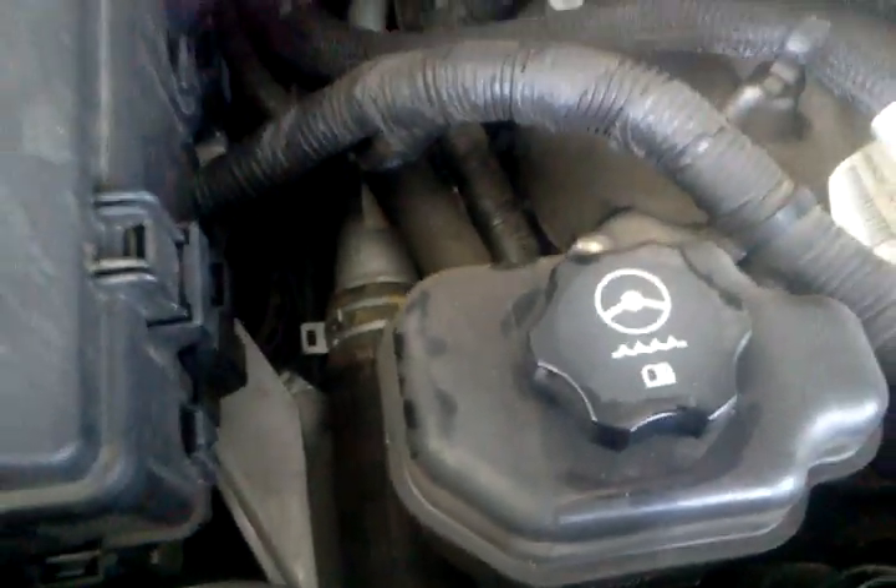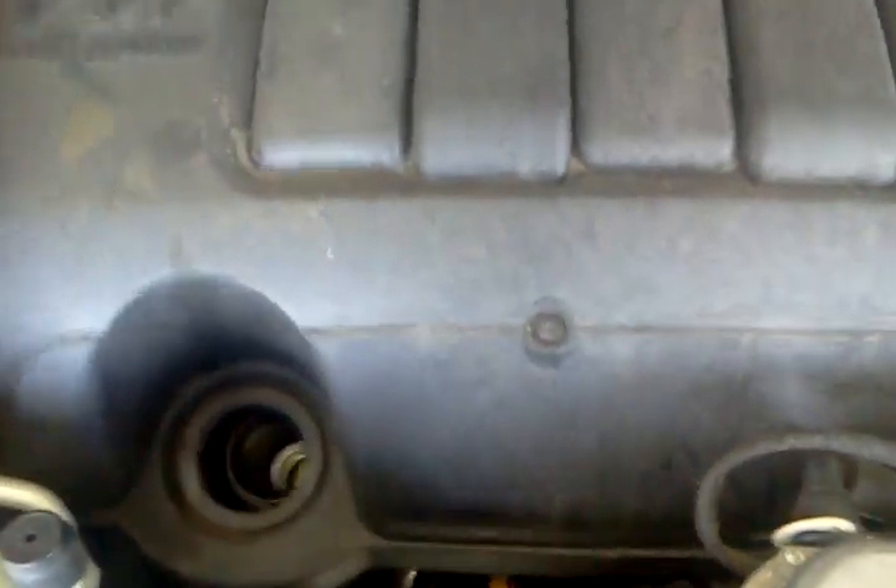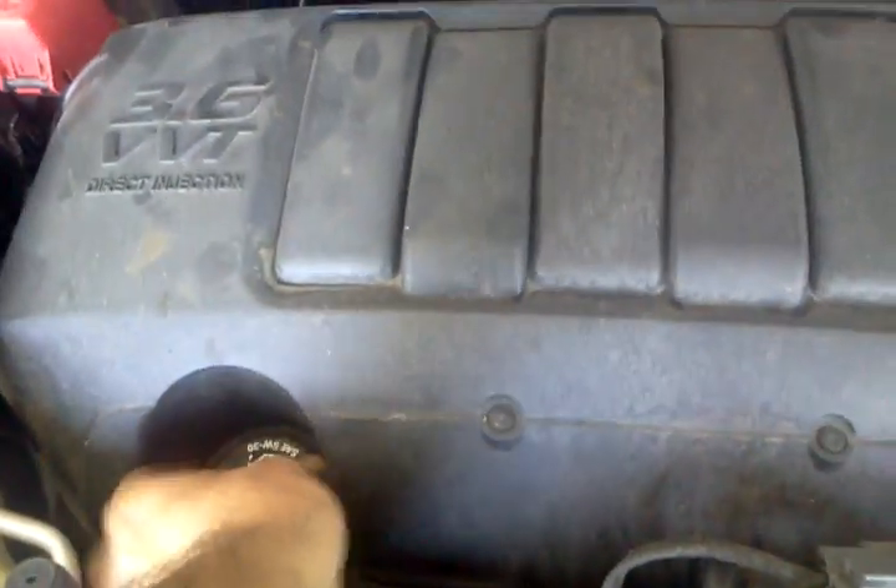There it is. To put it back on, put your cap on and it just pops into place like that. Then insert your cap, and that's it.